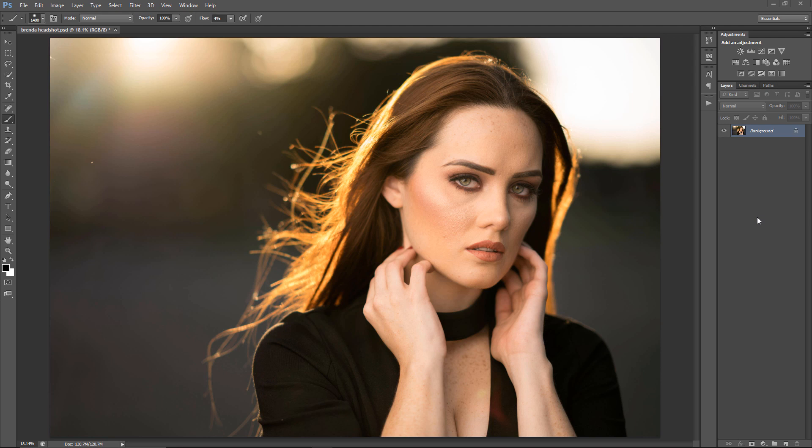All right, I'm going to just jump right into it. The first thing I'm going to do is just get a blank layer, and with this layer I'm going to go ahead and remove blemishes and distractions. I'm going to go ahead and name the layer 'Blemishes and Distractions', and what I use to do that is a mixture of three different tools.